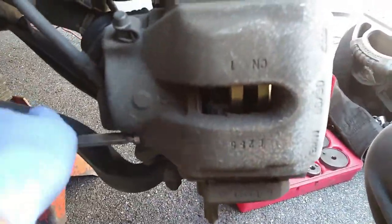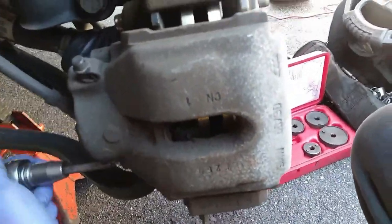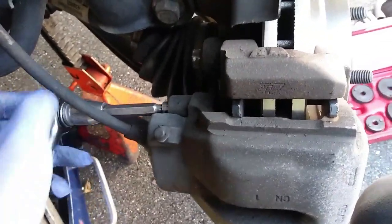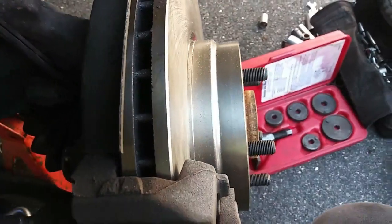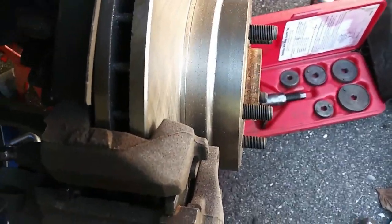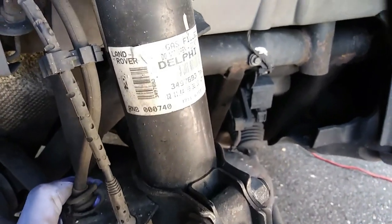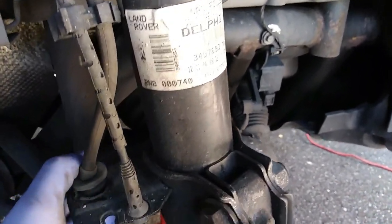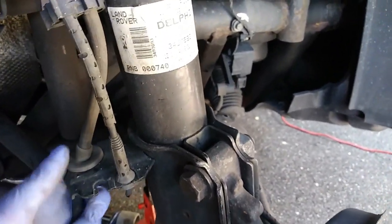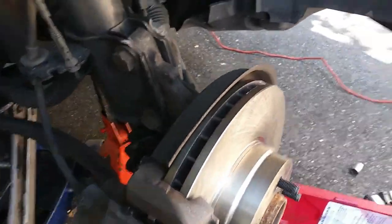Now I'm going to get my caliper bolts tightened — that's the 7mm Allen. Get those nice and snug. Also, those bolts too — it's good practice to clean them up and put a little bit of grease on them to keep them moving nice and smooth. Here I'm popping my brake hose back in place. I had pulled that apart to get more movement on the brake hose with the caliper so I don't damage that brake line.